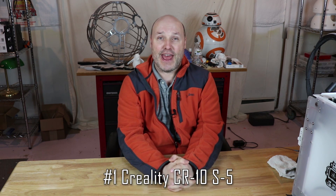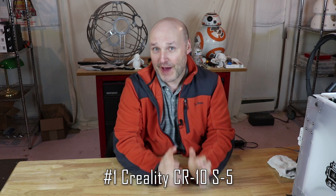The first printer I'm going to cover is the CR10S5, and it's got the 5 there because it's 500 by 500 by 500, which is millimeters. So for those of us in the States, that's 19.6 inches on the X, Y, and the Z. And that makes for a huge printer.